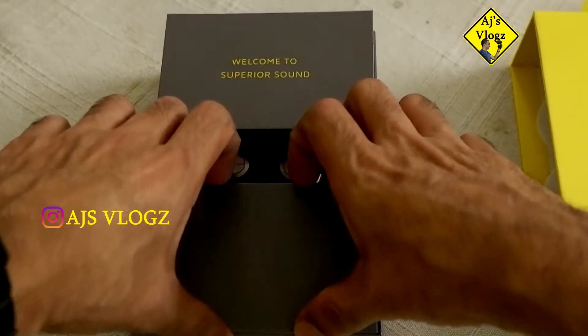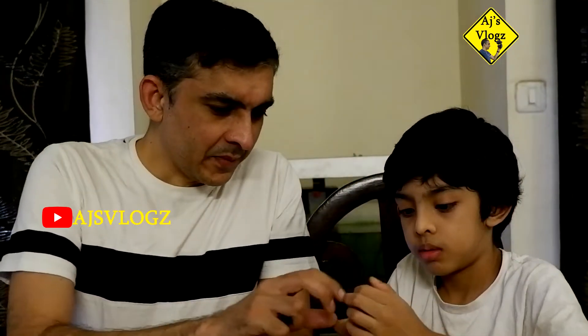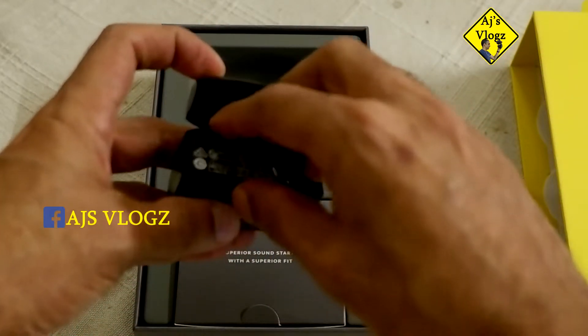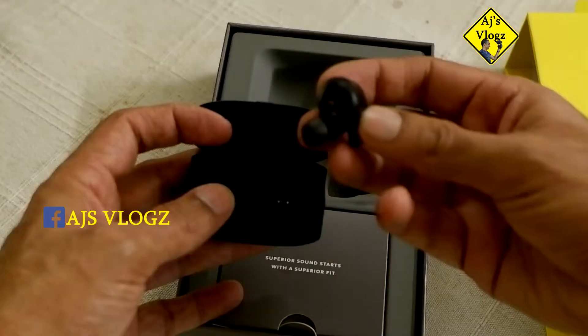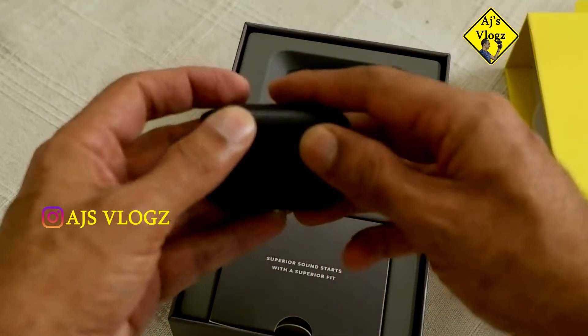I have taken the titanium finish — titanium black — and it looks really interesting. Let's open the case and see what's inside. This is the charging case. There's a caution sticker which is now taken out. The earbuds go in here and here, and it started charging already. There's a little green light, so I think it's fully charged. There's a micro USB charger here.